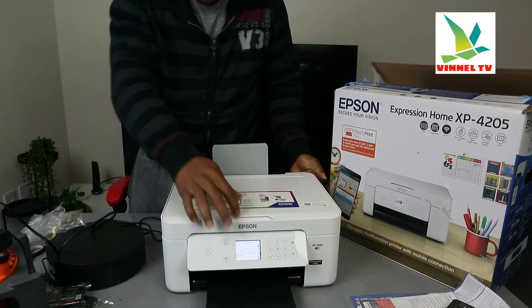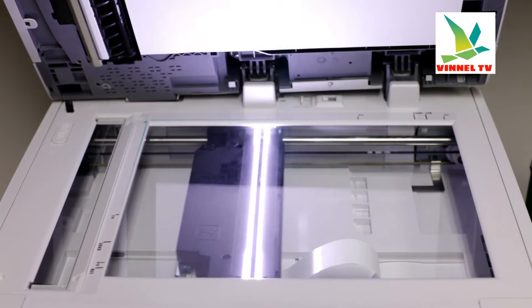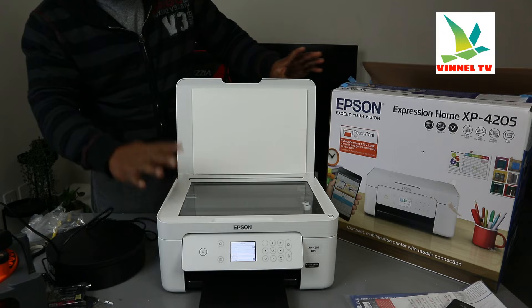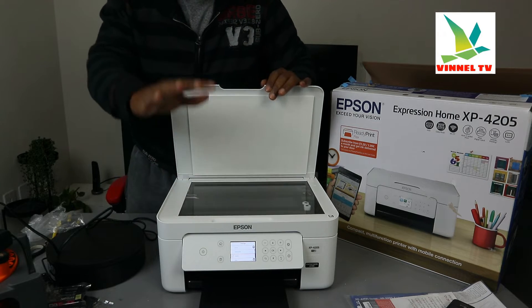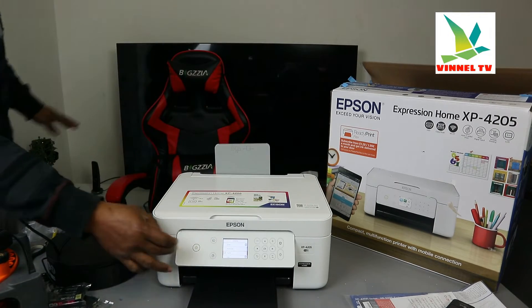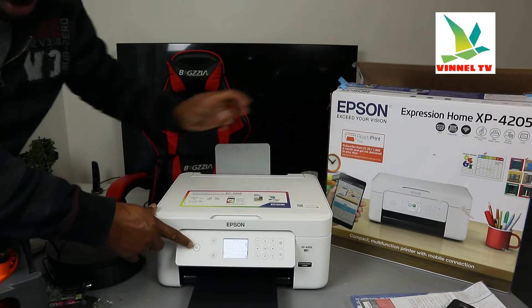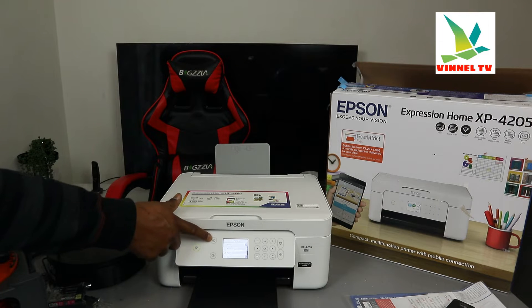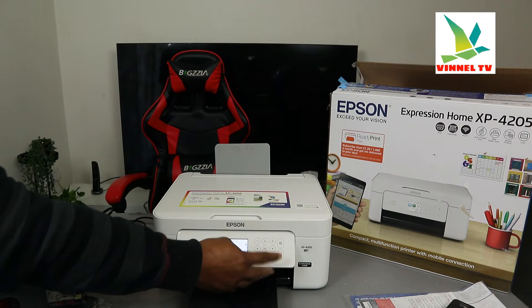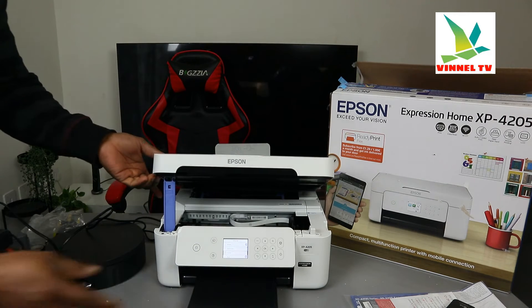Now this is the flatbed scanner. You can stick the document — maximum A4 or B5 — on top of the scanner to scan the document you want. The maximum is A4. Now this is the LCD screen, and from this screen you switch the printer on and off. This is the home page, and you can use the keyboard here to select the function you want.